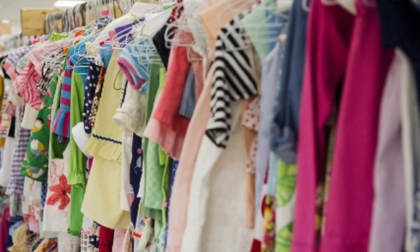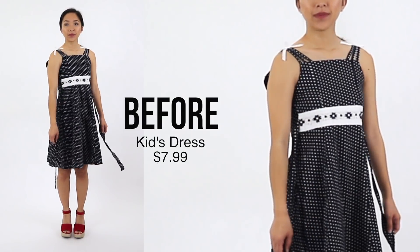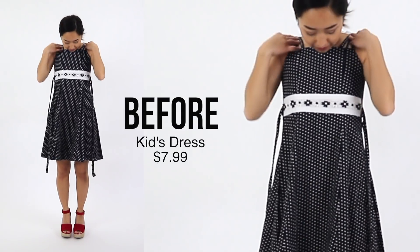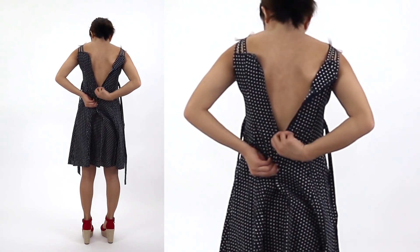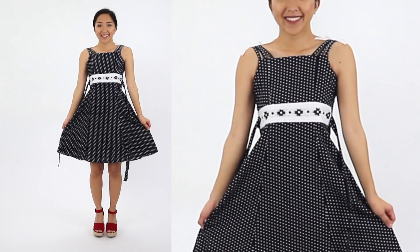Alright, I hope you guys enjoy this video — let's get started. Since I'm already a size small in the women's section, it's hard for me to find clothes that are too small, so I decided to go shopping in the kids' section and found the perfect dress to transform. The straps are way too tight and short, making the bodice sit super high on my chest and dig into my armpits. The zipper can't go up all the way, and there's also a tie at the waist. With just a few changes, we can upsize this dress and make it fit a lot better.